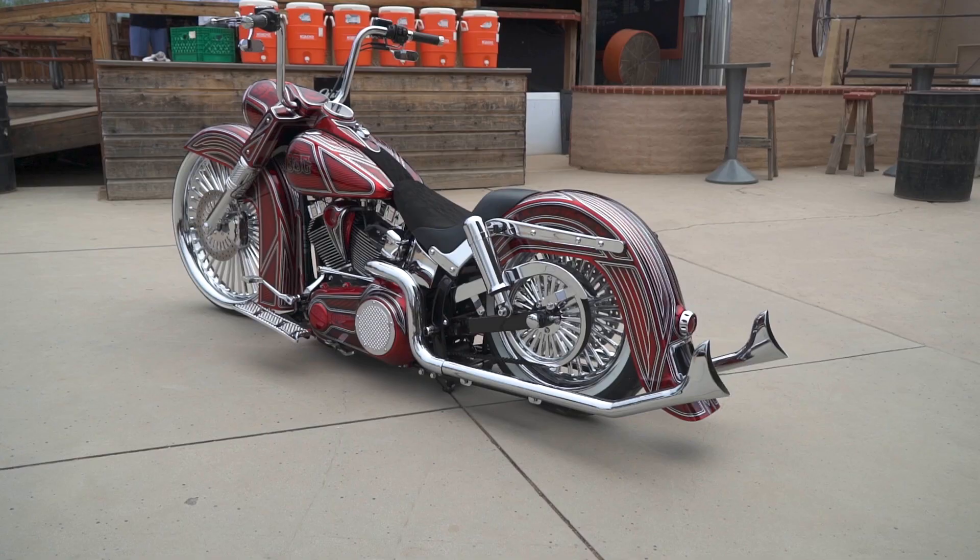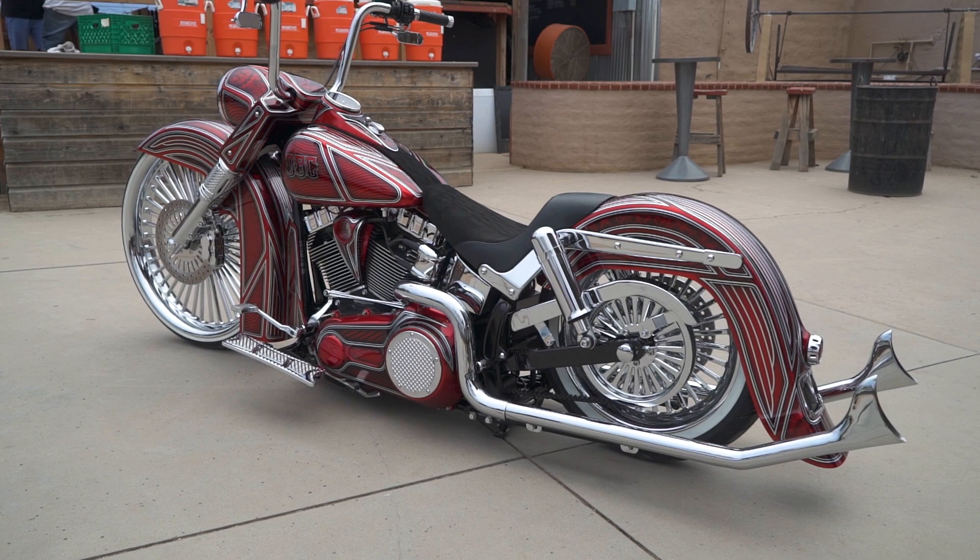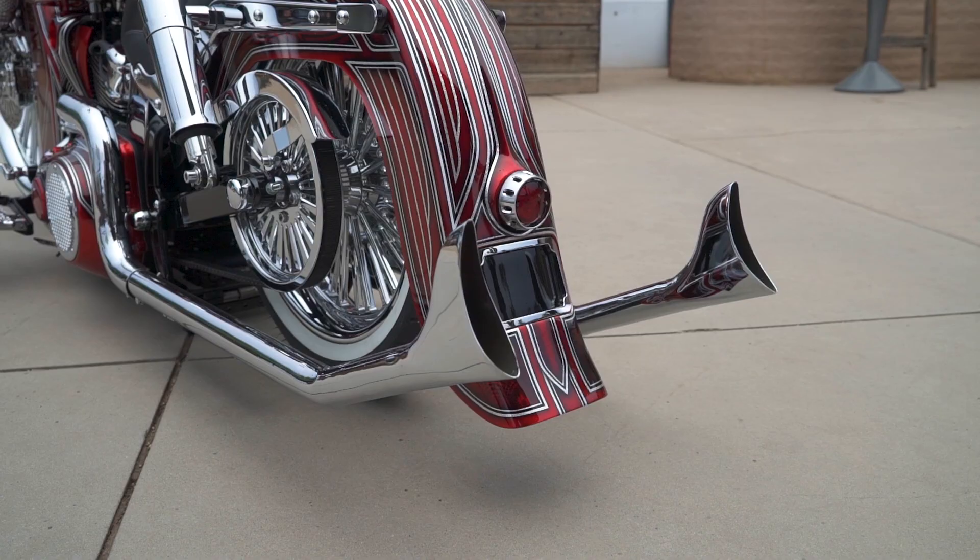The bikes are 45 grand if I do one — that's me supplying the bike. I'll get the newest bike I can, a '17 or '16 with low miles, around 2,000 miles. If you want to do everything, the back end is X amount — swing arm, air ride, shocks. We make the fenders. We have a new stretch tank we're almost done with.